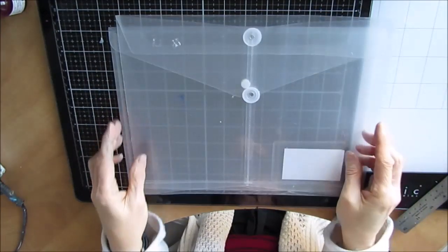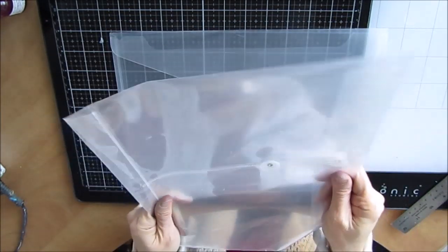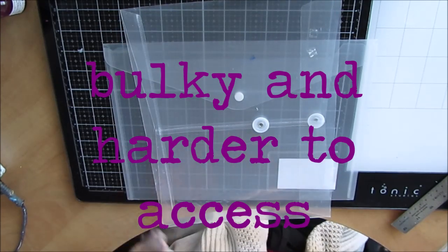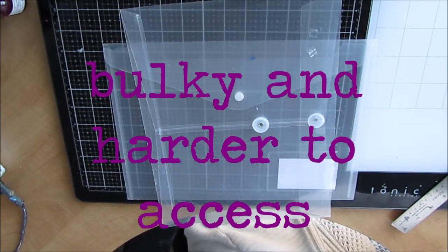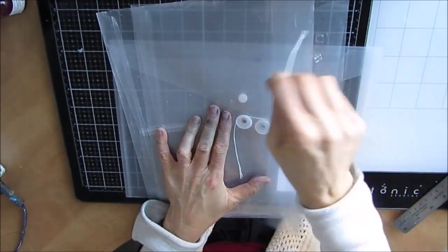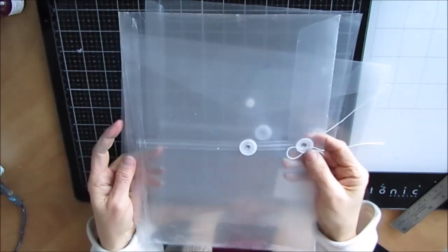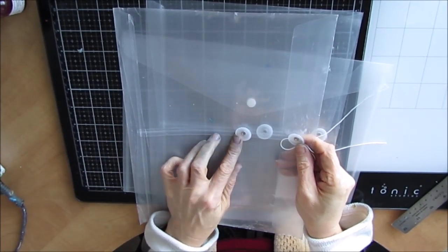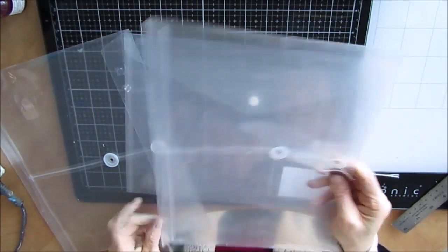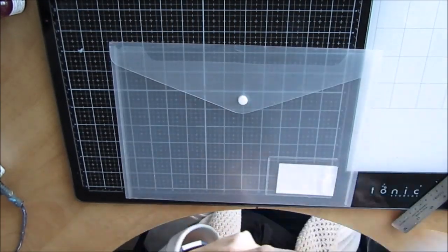Another one I have is a larger one and it's a little bit more solid, but it has these strings. The strings - inevitably I've lost them because I take them off, they're on my desk, I probably use them on an art journal page, they fall off. They add bulk in the filing cabinet, whereas the snap is less. So I prefer the snap without the strings.